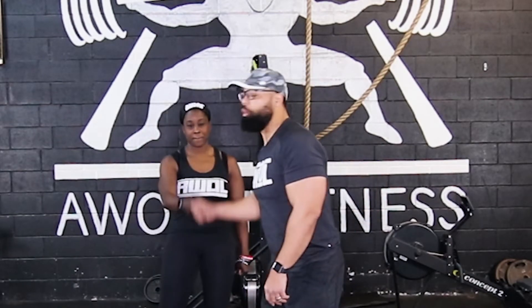Yo, what's up y'all? We back with the workout of the week again. Guess what? Got Latoya with me. We got another burner, y'all. Check it out.